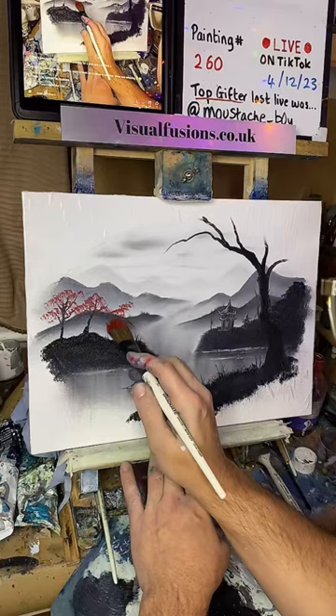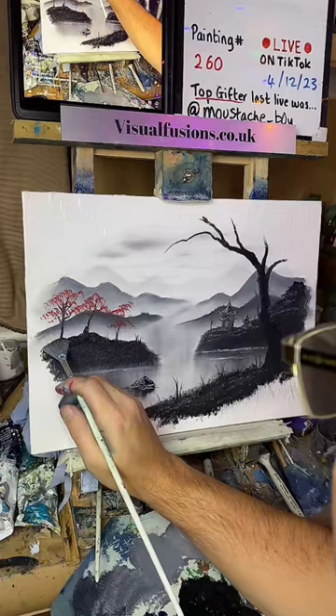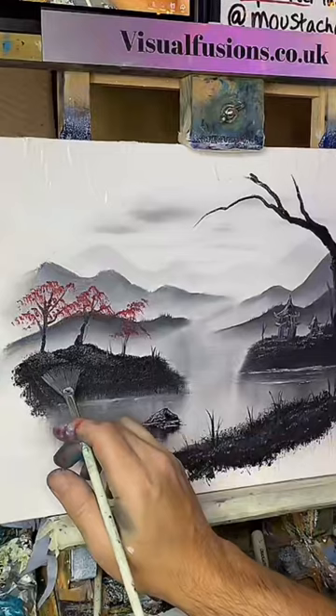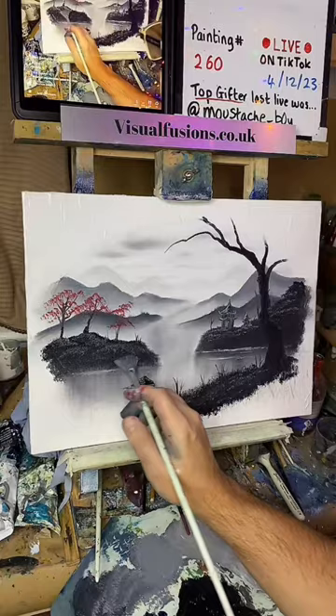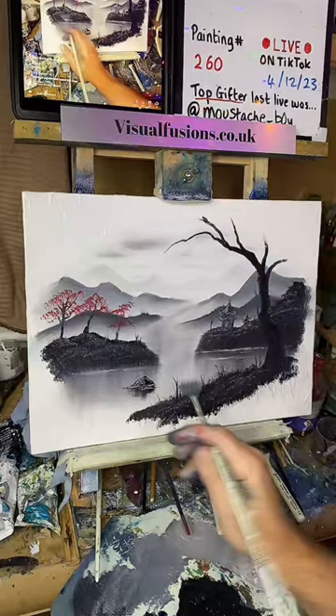Will says he bought a Japanese-style painting while Carl was still alive — yes he did, and I think Will was very happy with his. Everyone seems to be very happy with them, and everyone does say that they look better in real life than they do on the screen. It's just nice — love it. You can just create some little details.